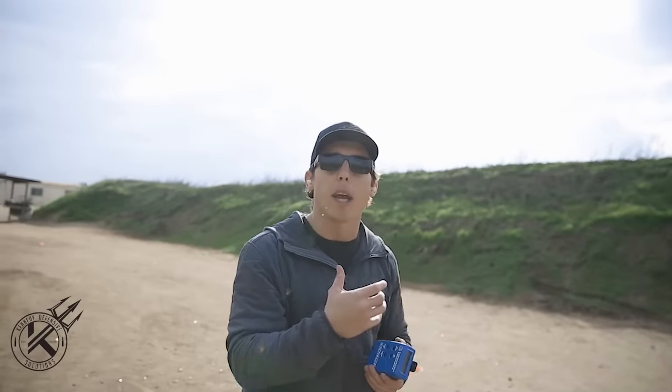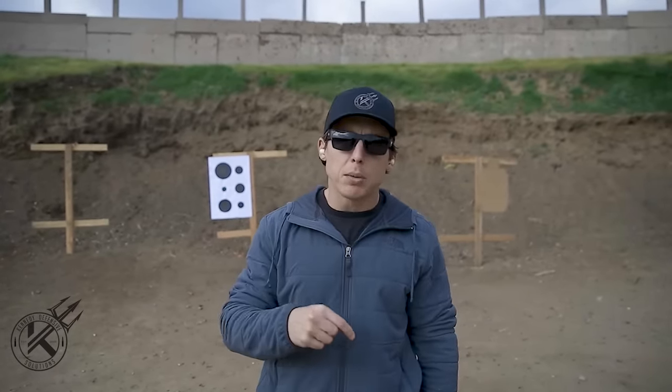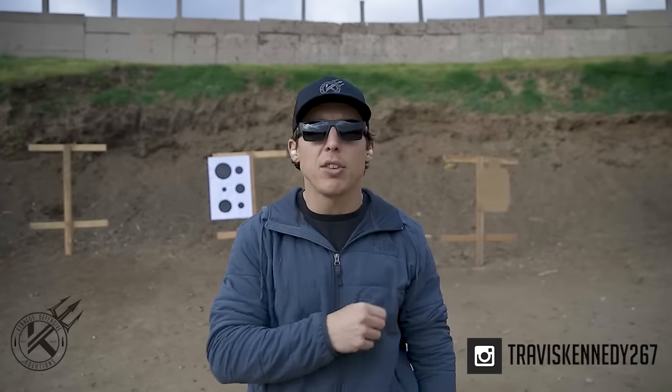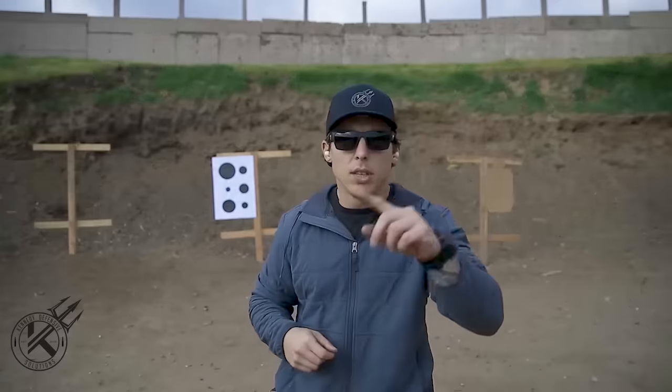That concludes the video. Thank you for watching — if you liked it, please subscribe below and follow my social media links. You can find me on Instagram at travisk267. Keep training hard.